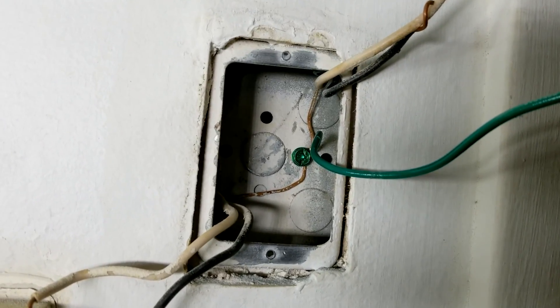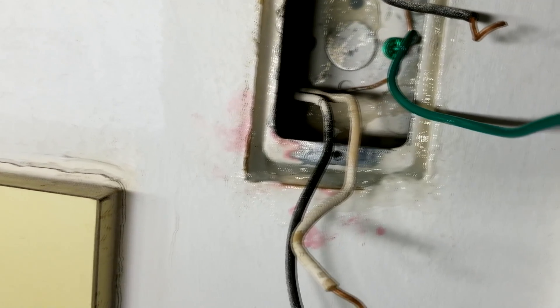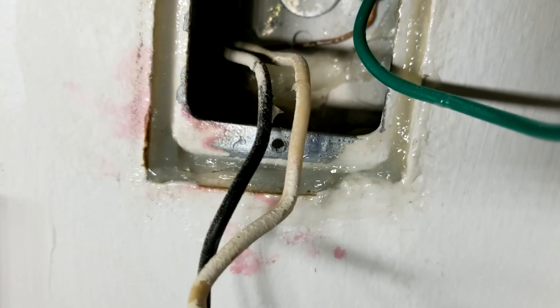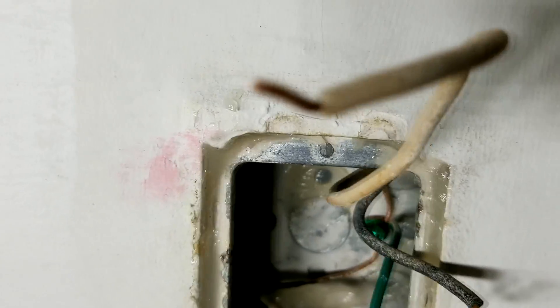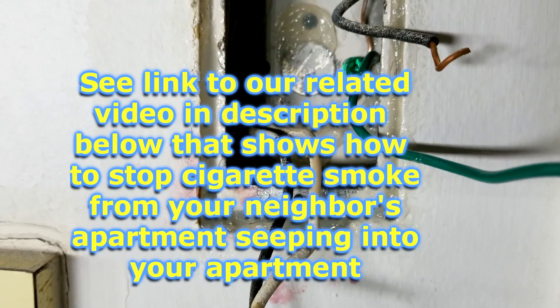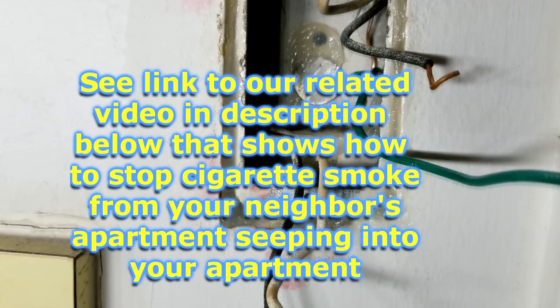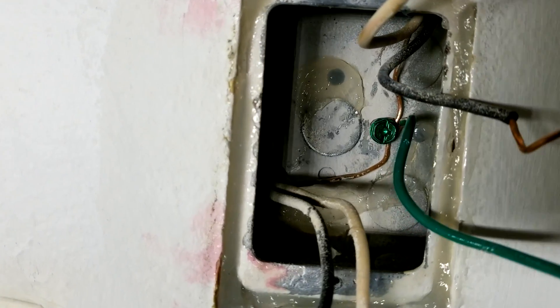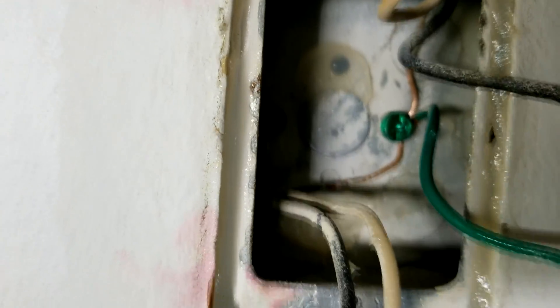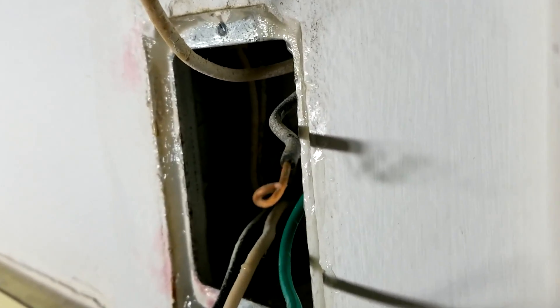So now we're ready to go ahead and install the GFI outlet. We just had to do one quick thing before we put the outlet in — I had to add a lot of silicone and caulk around the edge of the outlet box. That's how we seal it to keep the cigarette smell from coming in from the unit next door. Typical with these 55-and-over condos, you get a lot of these older residents that smoke quite a bit. These outlet boxes all have little holes in them and you can see where I had to put in patches of silicone there to close those off — so there's no more openings anywhere.